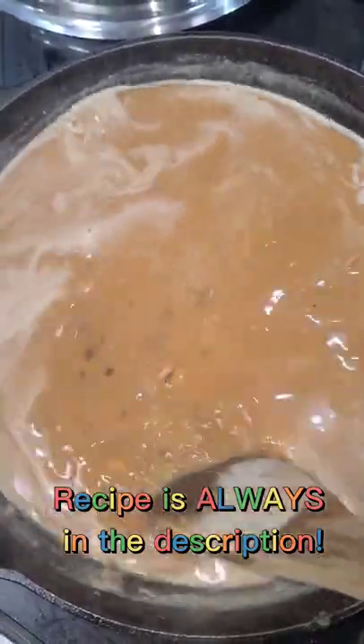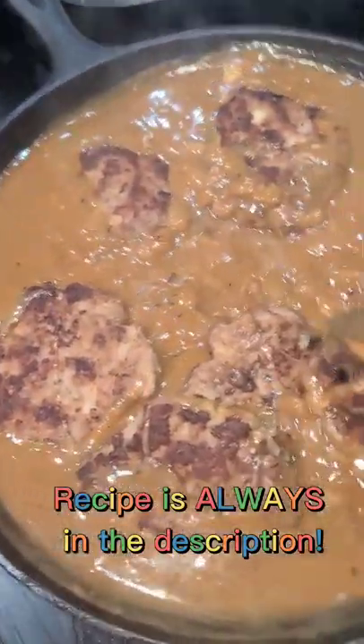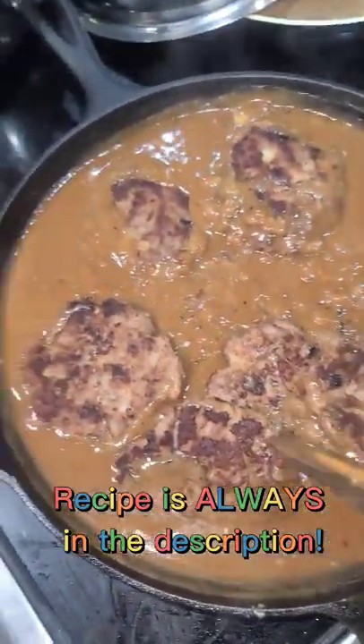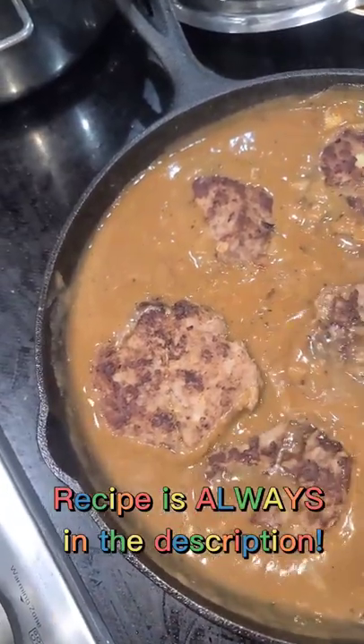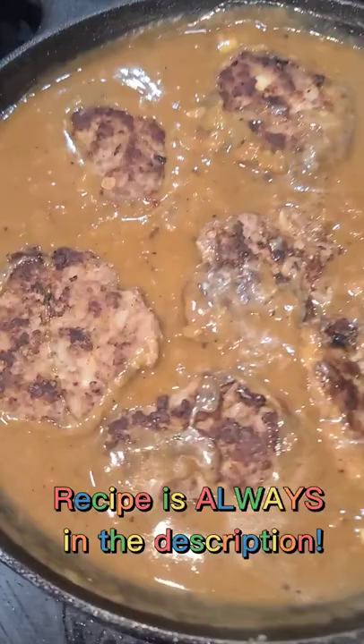Keep mixing so that it doesn't burn. Put your patties back in and warm them up in that beautiful gravy. You can eat it on some hot steamed rice, and you can even add a fried egg — and now it's loco moco!